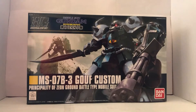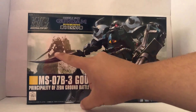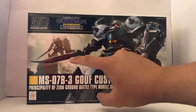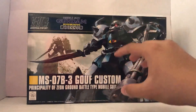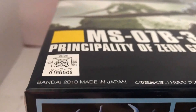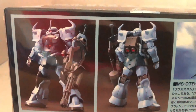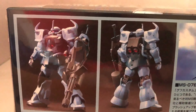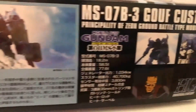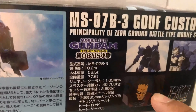All right, time to stop praising the anime and let's get right into the box. On the front, we have the Gouf Custom doing a pose, recreating the scene from the anime where it stands on top of a building, scanning around, taking out gun tanks — the iconic pose of the Gouf Custom. The kit was made in 2010 and I've heard pretty good things about it. On the side of the box, we have front and rear views, some cool art, a screenshot from the anime, and the pilot himself, Norris Packer.